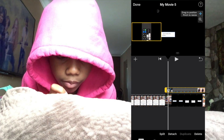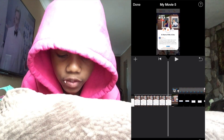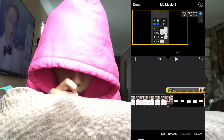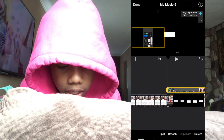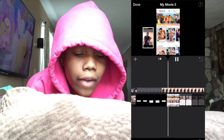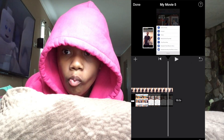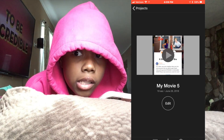Then you can make it bigger, as big as you want, but it might cover your video. So I'll make mine smaller and put it where I want — like there. You can put it over in that little corner as well. Those are the two main ways to do it.